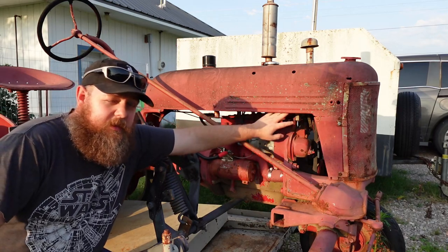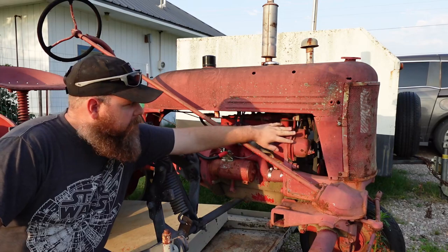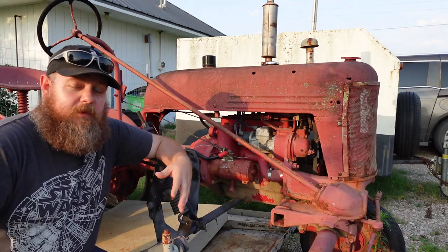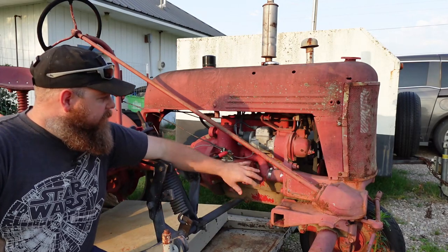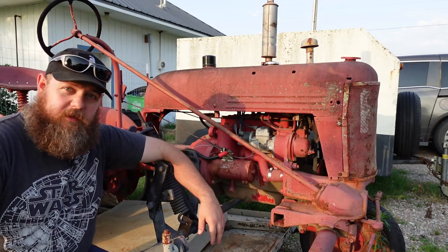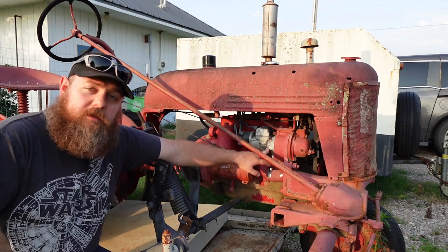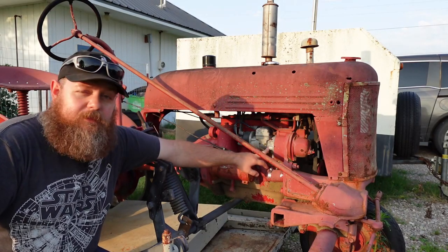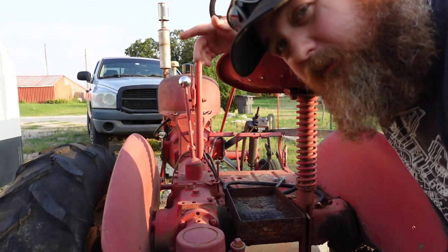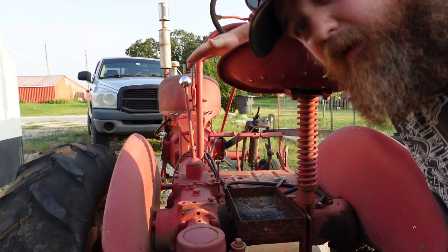Up here is an alternator. This is different from most early-model Cubs because they would normally have a generator here and the system would be a 6-volt system. This one was upgraded from 6 volt to 12 volt — around the mid-1950s is when they converted over to 12 volt because that's where the industry standard was going. I could back this down to a 6-volt system but for now 12 volt is going to have to do. This is an International Harvester J4 magneto — different from the H4 magneto, this magneto was created specifically for the Cub. The reason I know it was converted to 12 volt is because it takes a 12-volt battery and has an alternator where it should have been a generator for a 6-volt system.